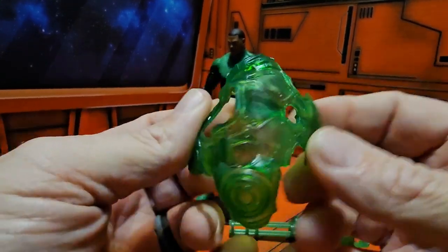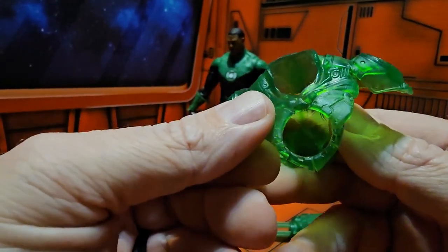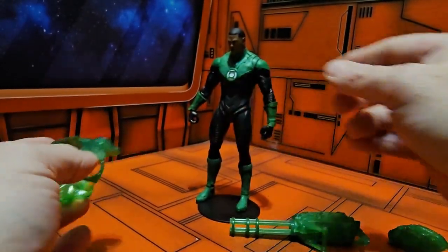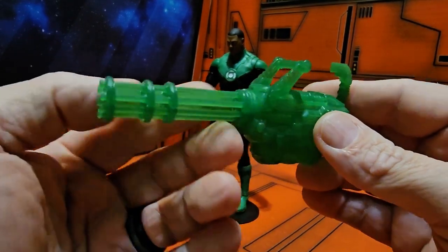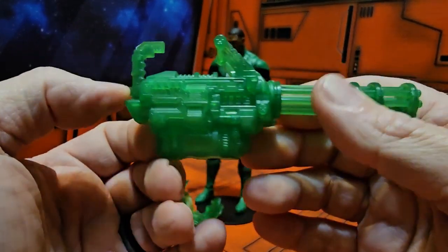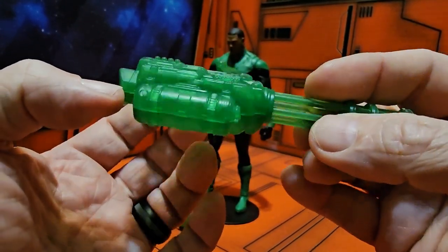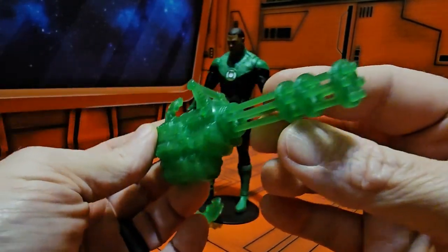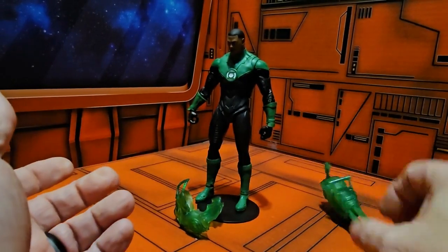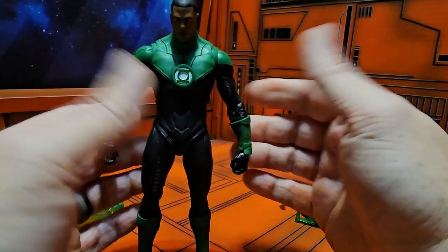It also comes with this Green Lantern armor that goes over his head. We have a hole here for his ring symbol. Mr. Stewart also comes with this Gatling gun. Yes, this came out before DC decided no more guns in their toys.